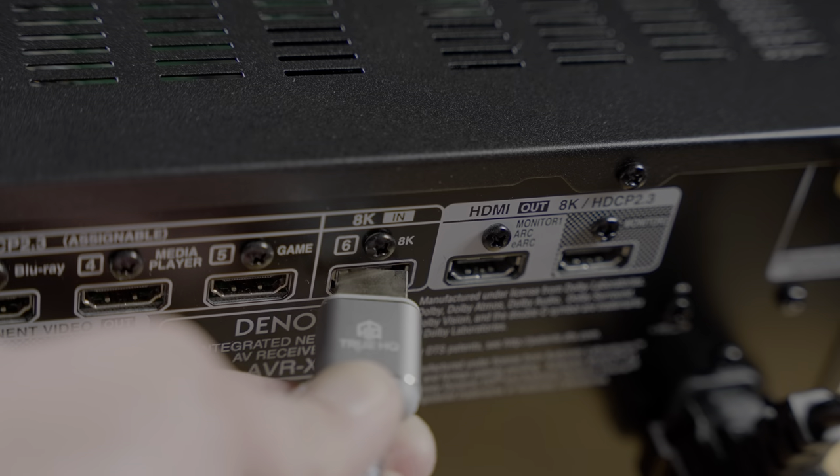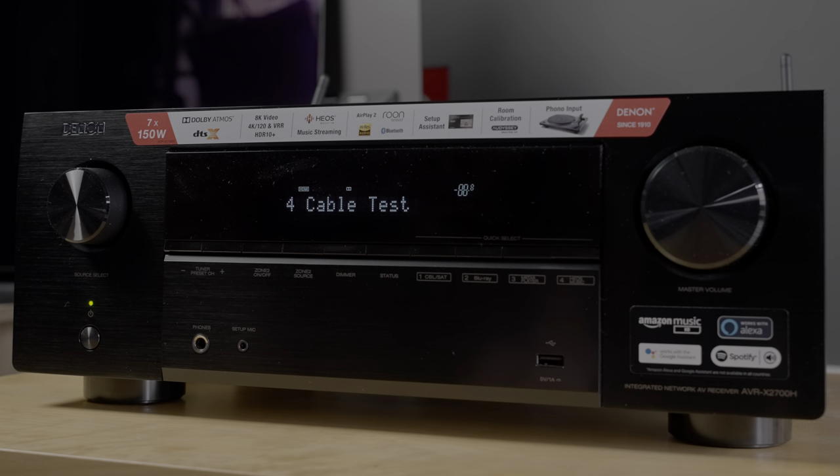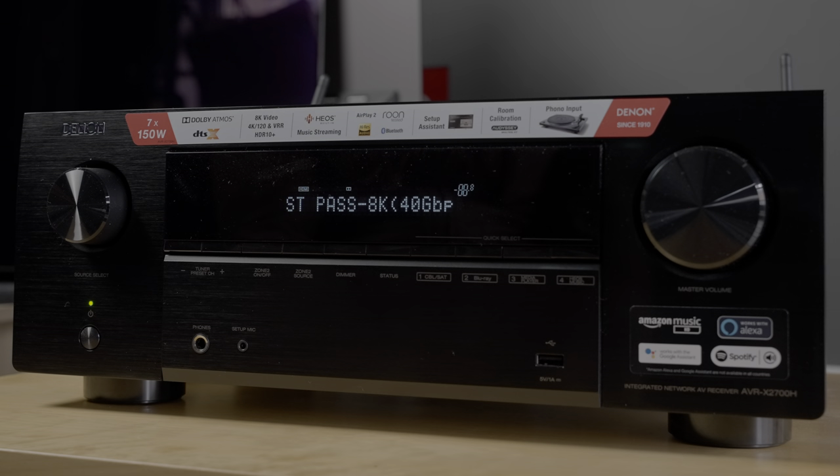But rather than just trusting the results of the certification app, I also did my own testing. I hooked up these cables to a Denon X2700H AV receiver, which has a secret HDMI cable test function, and I determined that these cables managed to pass 40 Gbps of HDMI 2.1 bandwidth. Some of you may ask why only 40 Gbps and not the full HDMI 2.1 bandwidth of 48 Gbps. This is not the fault of these cables — it is actually a limitation on the AV receiver itself. These 2020 AV receivers mostly use a Nuvoton chipset, which is kept at 40 Gbps, which is why they can only test up to 40 Gbps of HDMI 2.1 bandwidth.